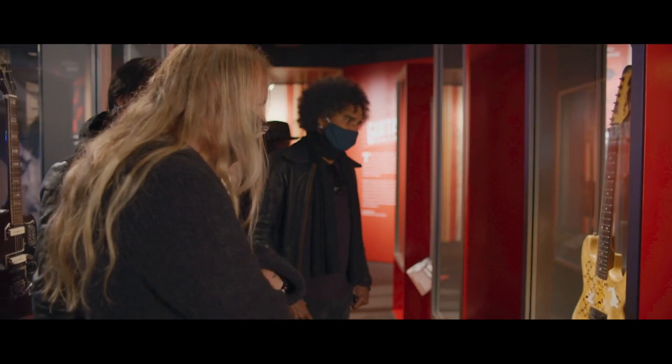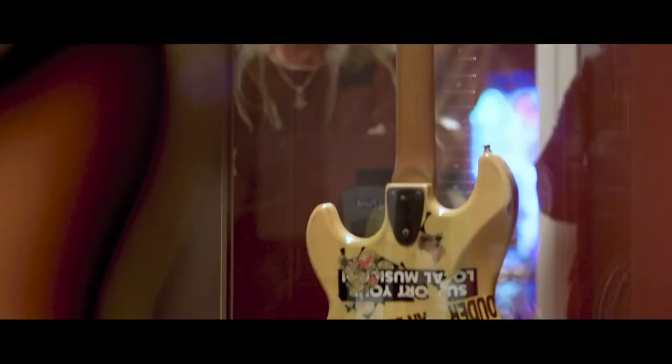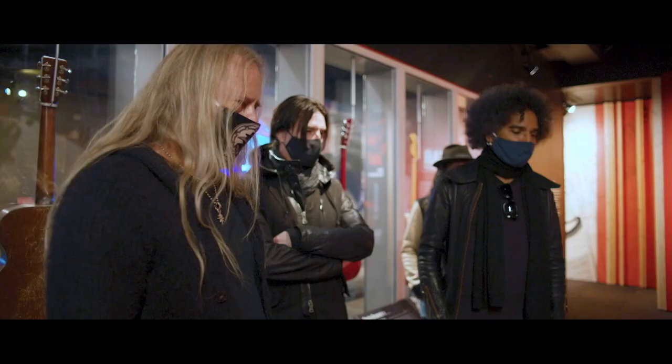I tried for decades to wreck it and it still exists. I've stood on it, surfed it across the stage, jumped in the audience with it. Like fans running up, getting their hair caught in the keys and then trying to jump back in the audience, pulling me with them.